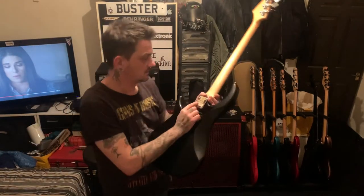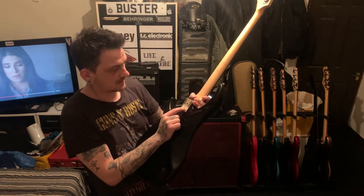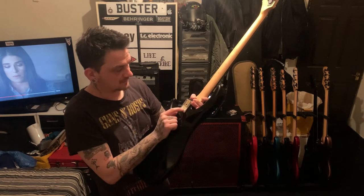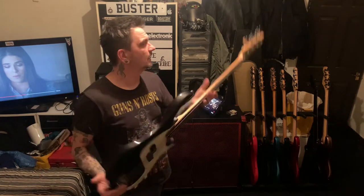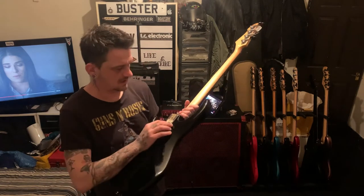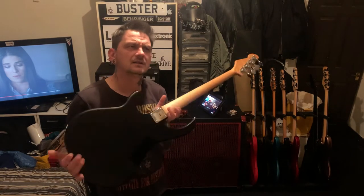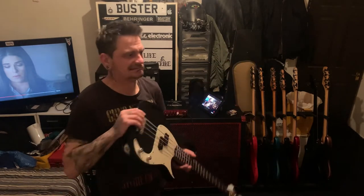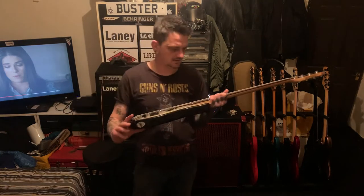So it says on the back: Milestone BXP black, serial number BOF13698. So it'll be the 13th of the 6th, 1998. So this guitar is 20-odd years old - 22 years old actually. And for 22 years old it's never had any fretwork done to it.